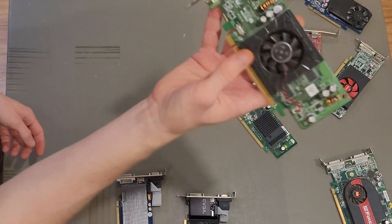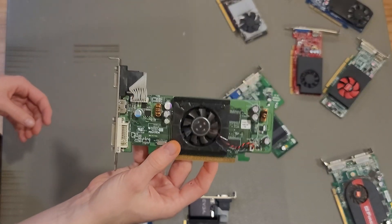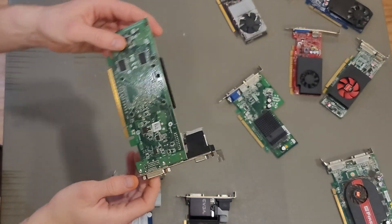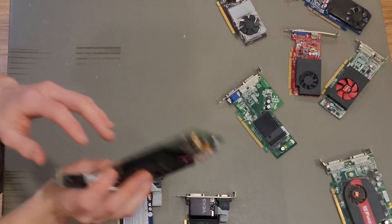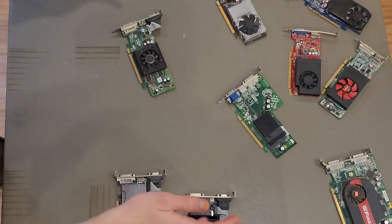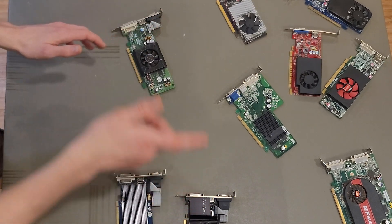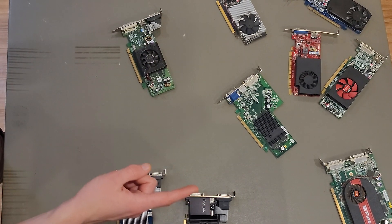Next we got a GT 520 with one gigabyte of DDR3 VRAM. And last but not least, this Pegatron card I'm fairly certain is a 3450 with a quarter gig of DDR2 for VRAM — not a very powerful card, and honestly I've forgotten if I made a video on a 3450 already, but if I haven't, expect to see this one soon. So all in all, I think I got my money's worth given the type of content I make on this channel, but let me know what you think in the comments below. Hope you enjoyed the video — don't forget to like and subscribe. Adios!